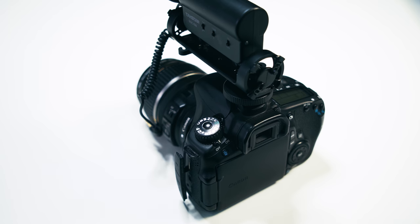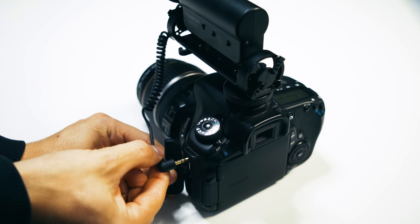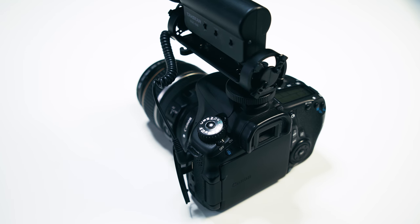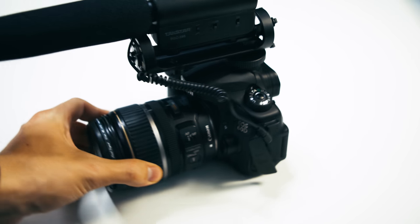And now you're listening to me through the Techstar on-camera shotgun microphone. One of the things I noticed when plugging it in is that the coiled cable is really, really nice — you don't have to wrap it around the hot shoe mount or anything. It's just the perfect length to plug in and it just stays there.